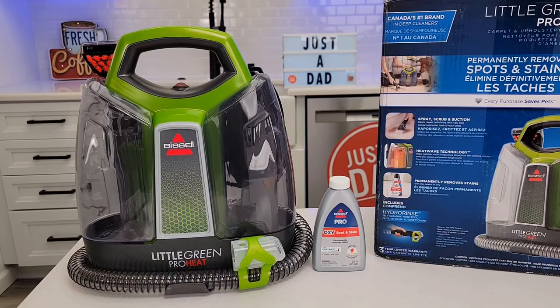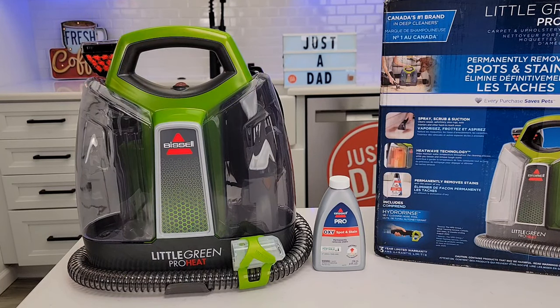Hello everyone, this is Just a Dad. Today I'm going to do a review on this Bissell Little Green Pro Heat Spot Cleaner.